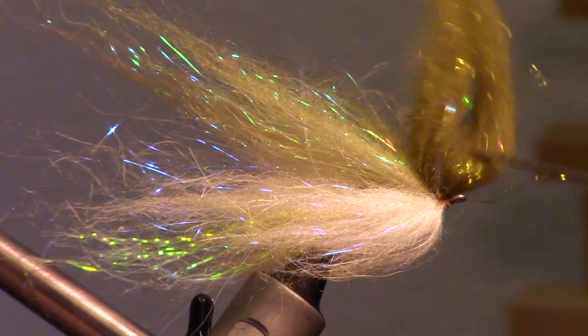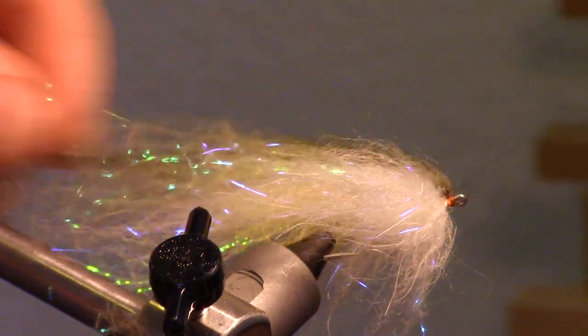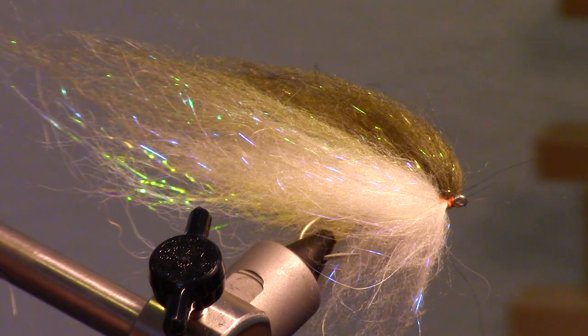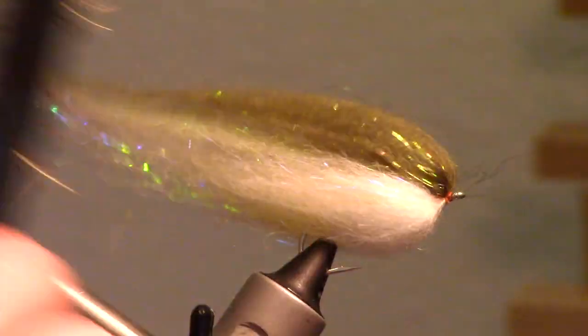This next step is very important. Take your bodkin and pick out the fibers thoroughly. Some fibers will pull out and that's okay — this ensures that all the fibers are blended together. Then stroke back the fibers to regain that baitfish shape. You can also comb out the fibers with a stiff toothbrush.